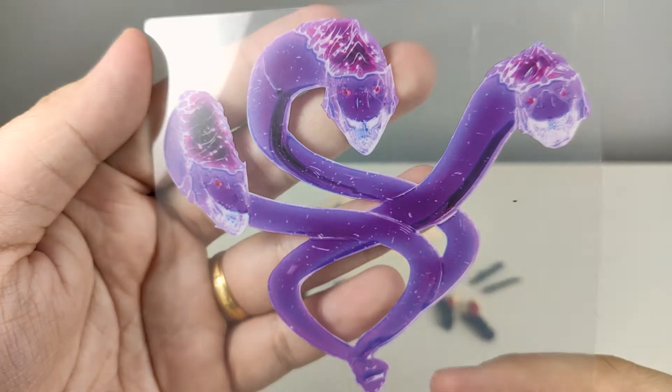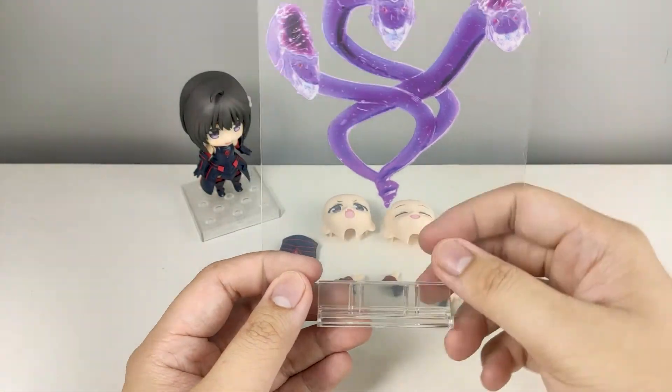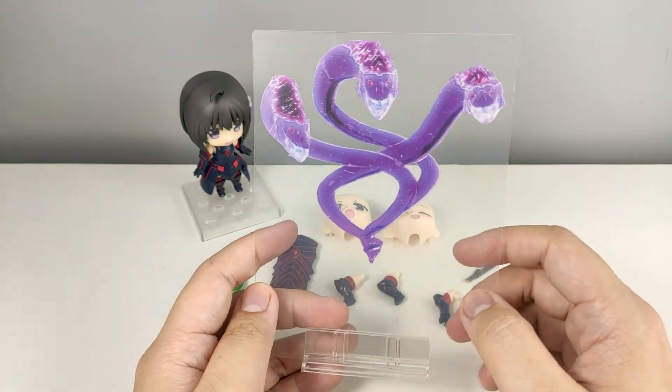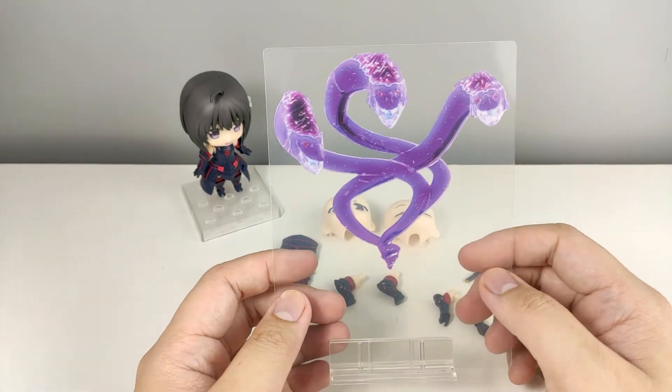The acrylic effect parts look good. For some Nendroids I kind of hate this acrylic effect parts, but in her case I kind of understand why they decided to go with this one.